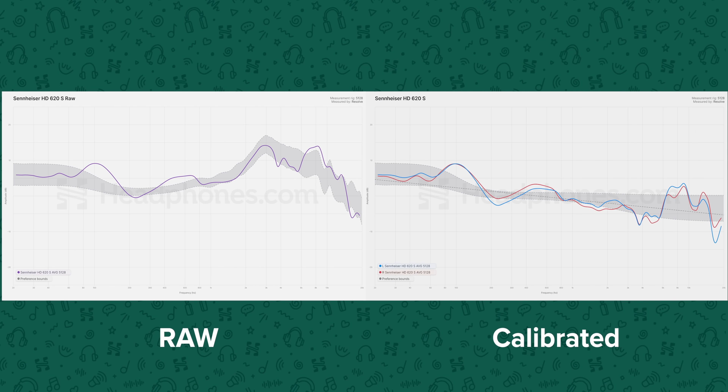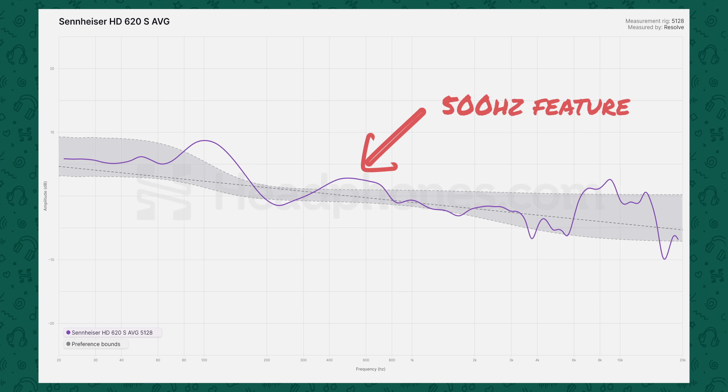With the HD620S, we've tested several different units and on three different measurement rigs, which should be thought of as different heads. Measuring with each rig is like getting a snapshot from a different perspective. The BNK5028 seemingly does not enjoy the HD620S as much as the Gras does. Looking at the measurements, you'll notice a strong mid-bass bump and a kind of forward character to that section of the mid-range, giving a boxy character. The focus on the mid-bass means that the sub-bass is kind of drowned out by comparison.